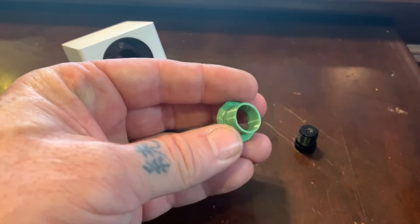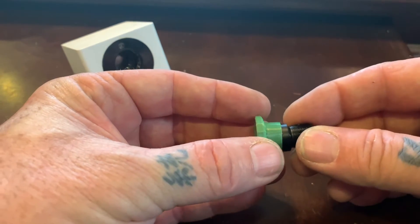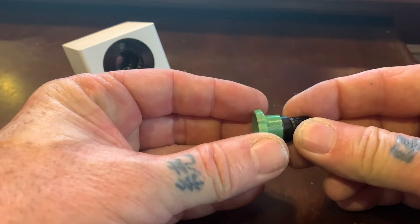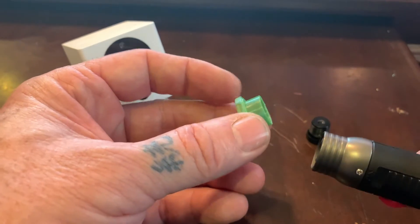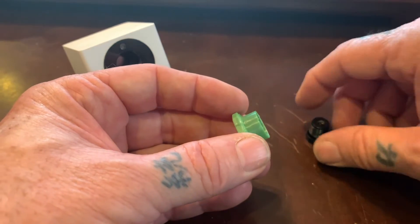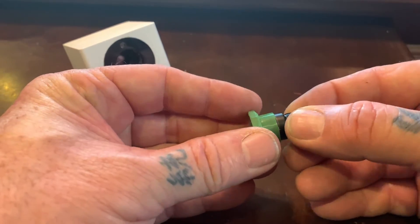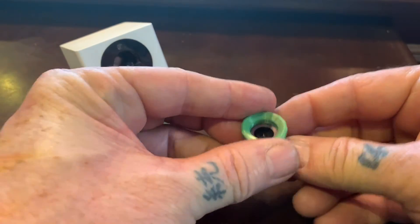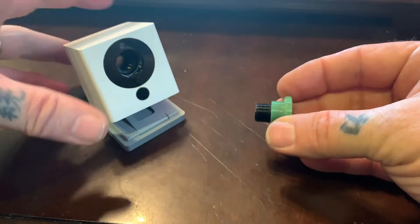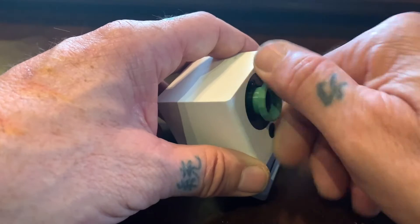One thing you might want to do: if you print this on a filament printer, it may be a little bit tight to fit the lens. So with the lens out, go ahead and apply a little bit of heat with a lighter or something like that. Don't touch the back of the lens if you do — just clean it up. You can push it in with the lens off until it seats, and then go ahead and put the lens back in the camera.